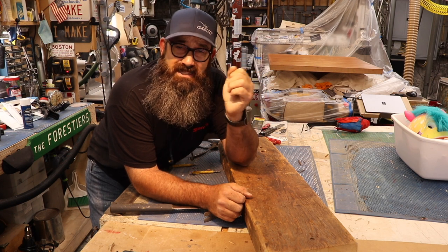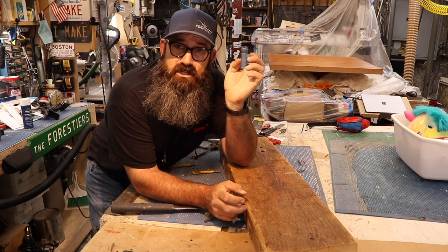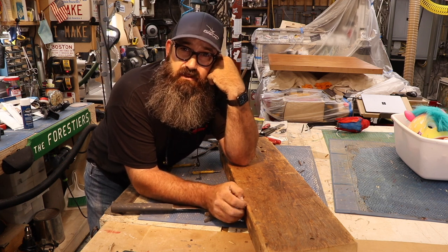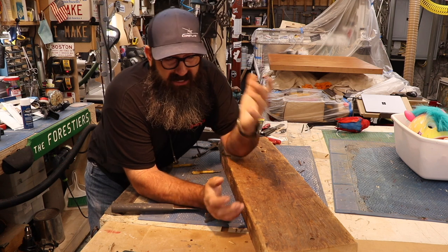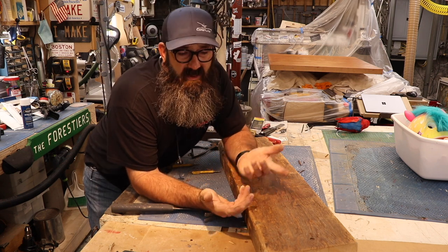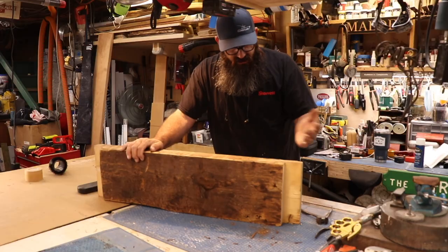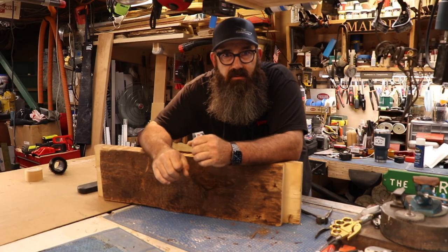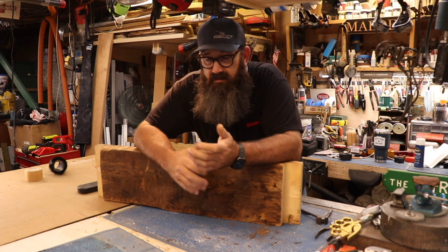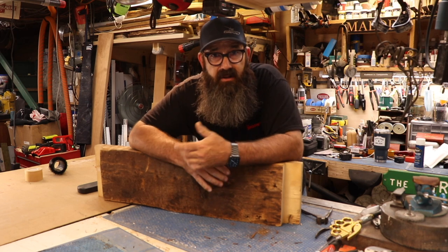I wasn't going to film this, but since I just got back from my secret project I figured I probably should, since I said I was going to make a video as soon as I got back. It's basically a sign for a friend's daughter for a wedding. I got this piece of wood from old man Duresta — he was going to throw it out and I figured I'd be able to use it for something, so I hung on to it.